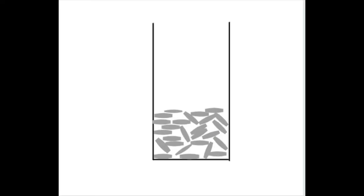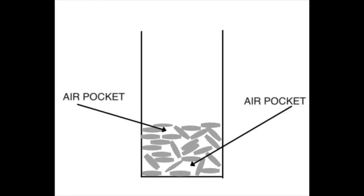Now why does this happen? When you add rice to the bottle without tapping, there are many air pockets in between the grains of rice and very little friction. Friction is the resistance force that happens when two things rub together. Friction is very important in everyday life and is the reason you can stand up without sliding to the ground.